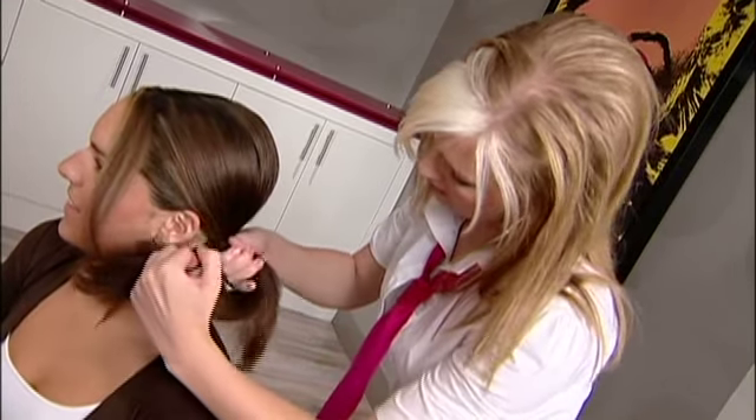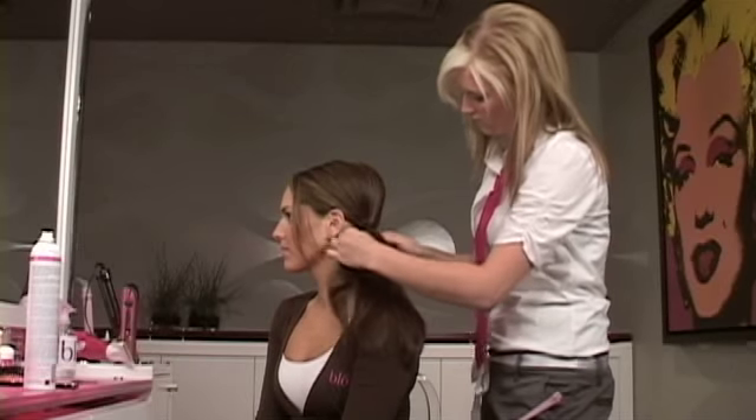Grabbing your elastic, wrap it around this area. Once it's secure, hold tight.